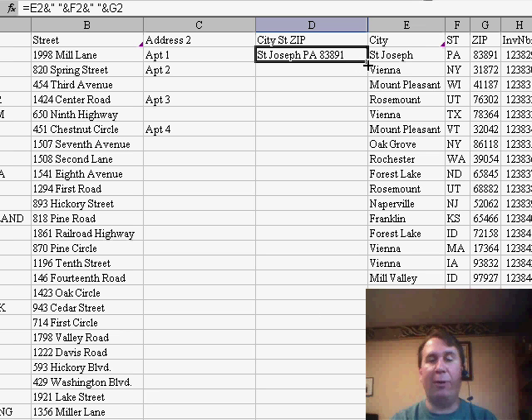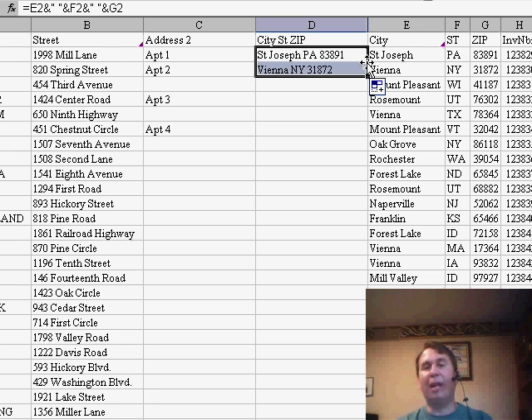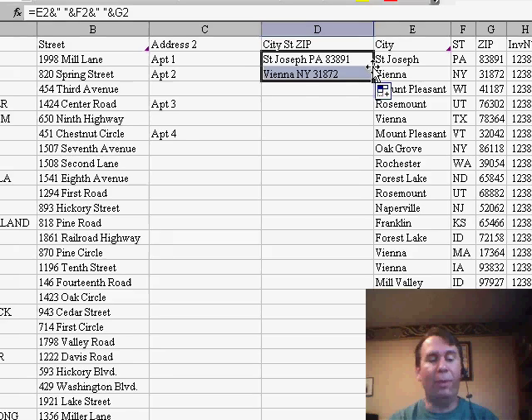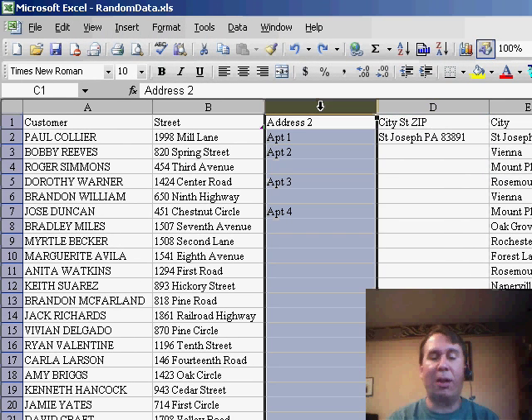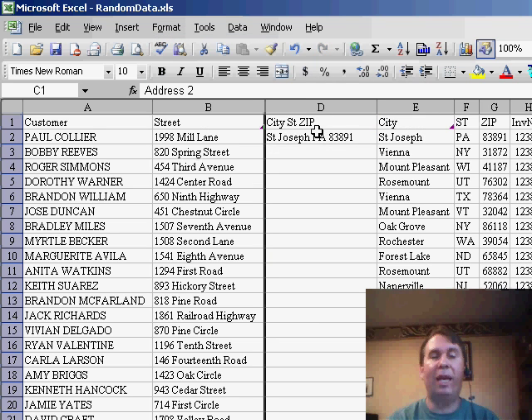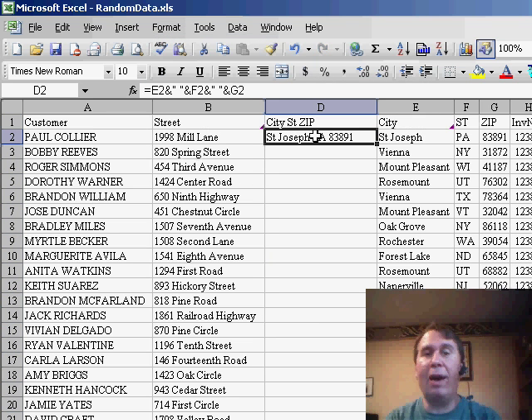When I double-click the fill handle, unfortunately, because the column to the left is only sparsely populated — it's where we put the apartment number or suite number — it doesn't get copied down all the way. I'm going to undo that. Here's a great trick: if you hide this column using Format > Column > Hide, now Excel will rely on the column that is two columns to the left — basically, it's looking at the visible column immediately to the left.